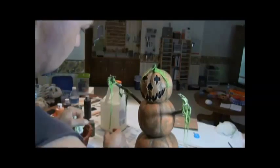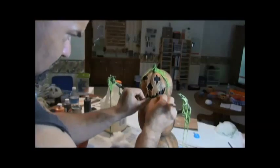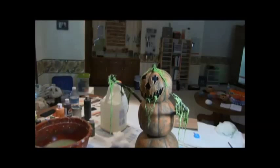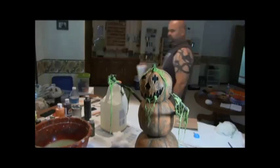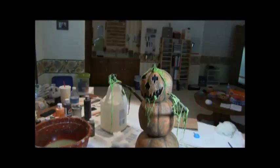Once you're finished up with this, next step you can seal it if you want. I usually do — you don't have to because these are normally for indoors. But once this little step's done, we're all finished. Got it painted, got it detailed, and you got a great looking little pumpkin snowman. Thanks for watching, guys!